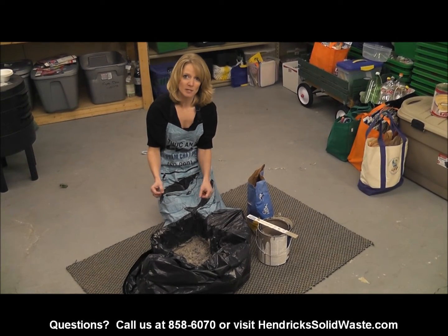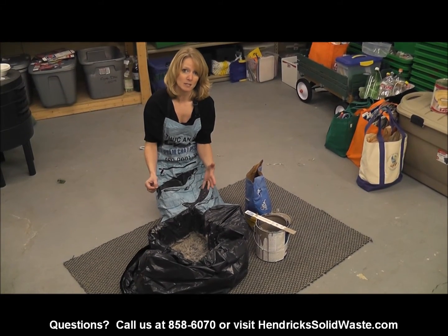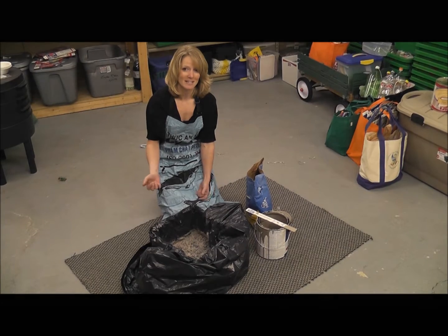I hope that helps. If you have any questions, please call us at 317-858-6070, or you can go to our website at www.hendrickssolidwaste.com, or 365everydaycounts.com. Thanks for watching — we'll see you next time.